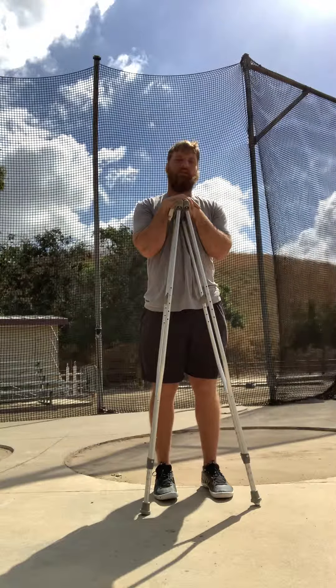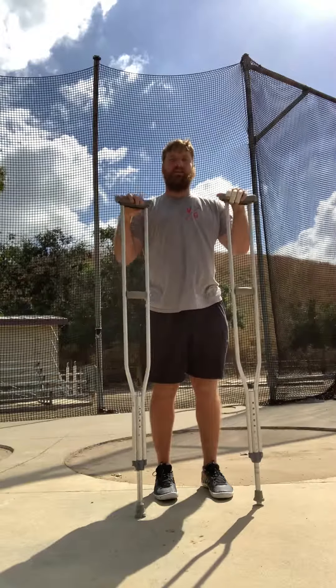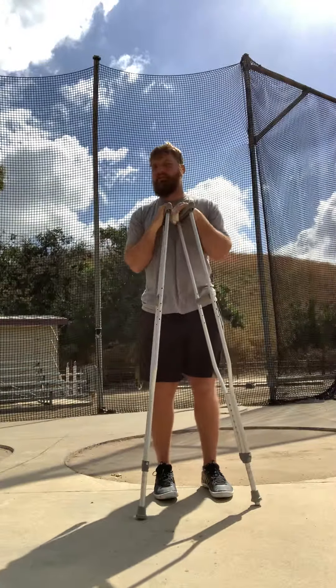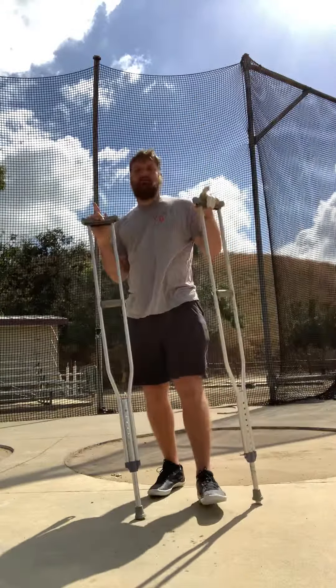We're trying to utilize the cognitive idea by using these crutches to take away those couple of hindrances. So our first drill that we work on is our halves.